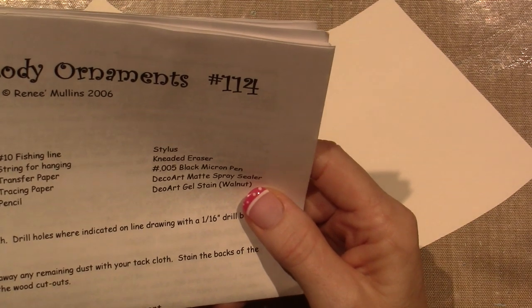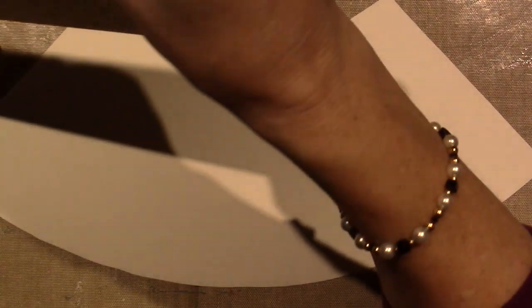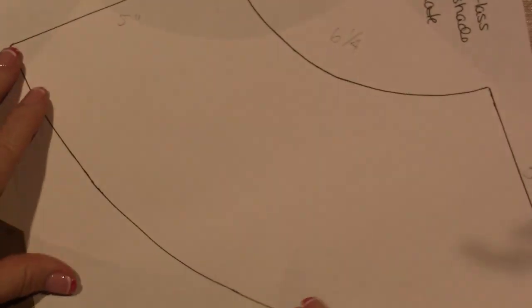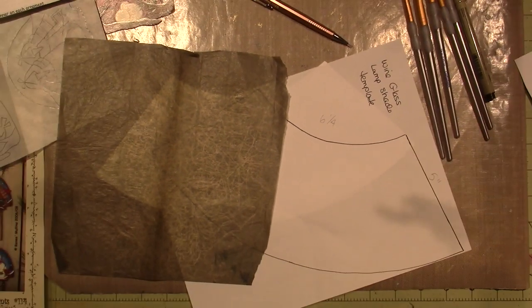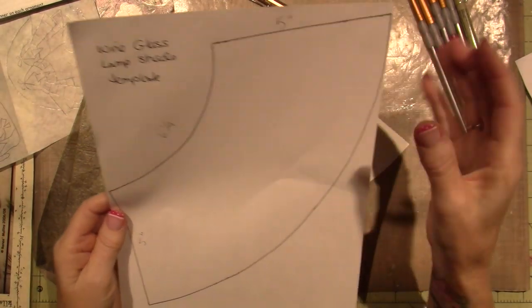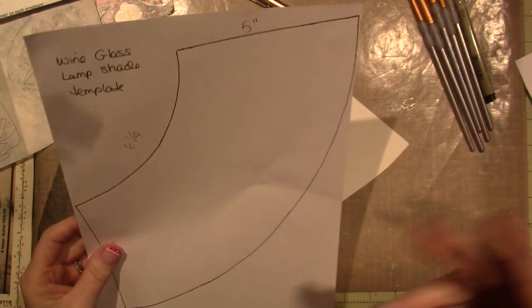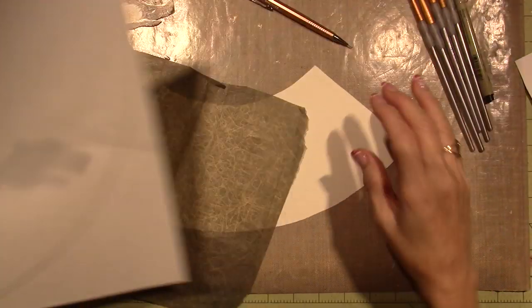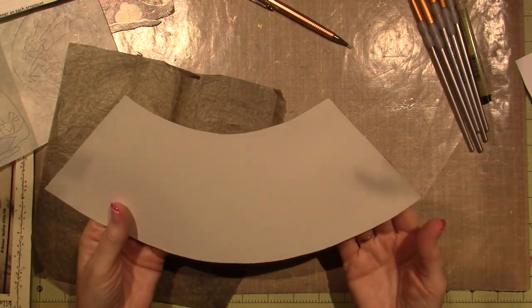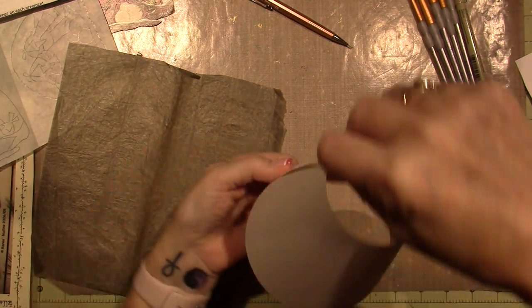You can go to the link in the description — hopefully it'll work, we're figuring that out. So if you're using the template, just print it out on the computer and either trace it onto watercolor paper using graphite paper or tracing paper, because this is just paper and it won't last very long. Or you could trace it onto cardboard and you'll have a solid template you can use over and over. Once you have that, trace it onto your watercolor paper and cut it out.